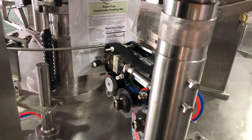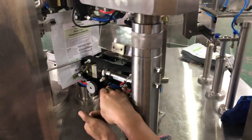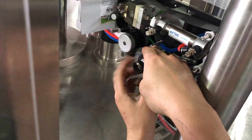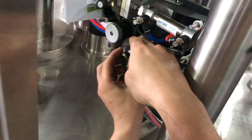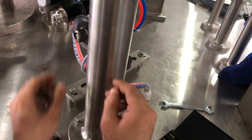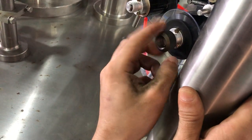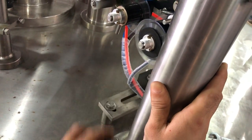So this is a video to show you how to change the limbo. You also need to loosen this screw to take it apart.